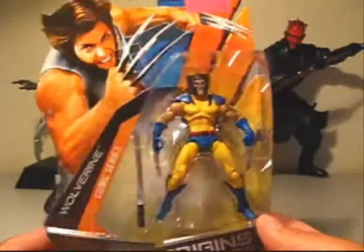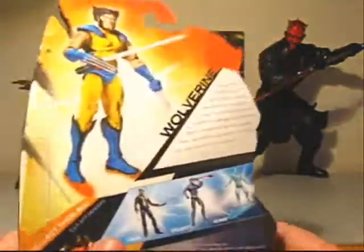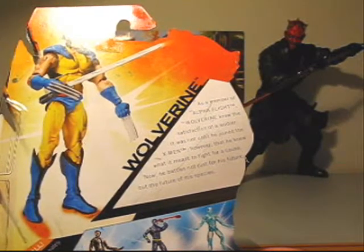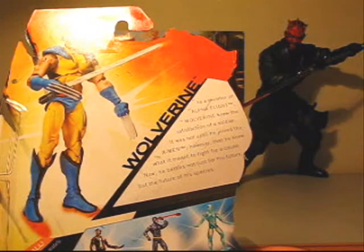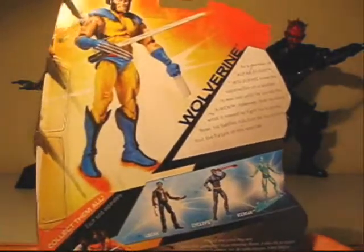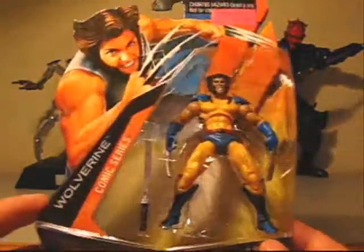So for four bucks you can't go wrong for a cool Wolverine figure. Let me read his bio: 'As a member of Alpha Flight, Wolverine knew the satisfaction of a soldier. It was not until he joined the X-Men, however, that he knew what it meant to fight for a cause. Now he battles not just for his future, but the future of his species.' — which I'm assuming is for mutants rather than regular humans, or both.